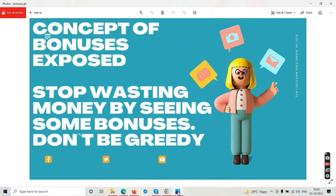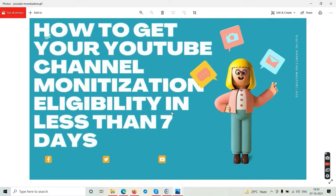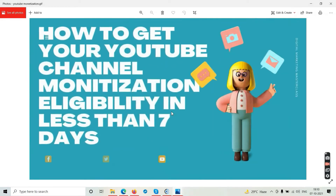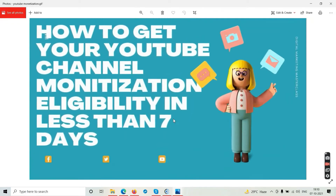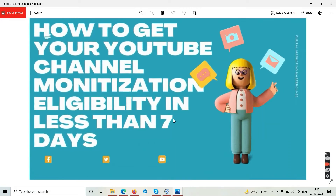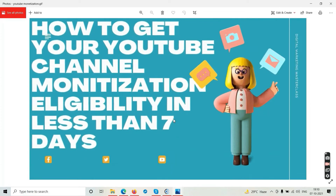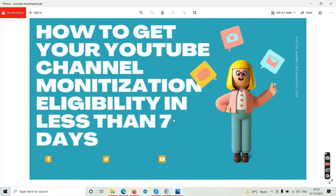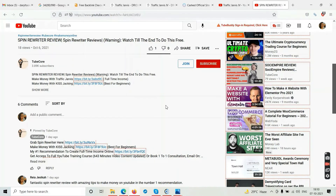The next disclaimer is a bonus tip: how to get your YouTube channel monetization eligibility in less than 7 to 14 days. I am helping people who want to get their YouTube channel monetized as soon as possible — I can help you get those 1000 subscribers and 4000 watch hours in two weeks. Check out the first two links in the description below.